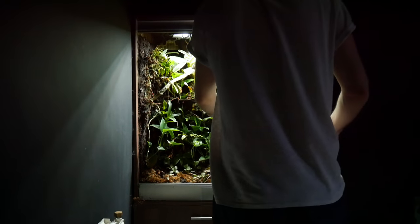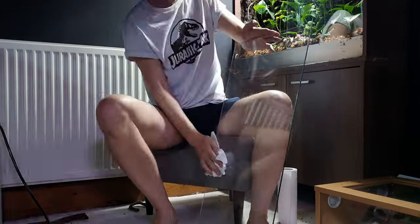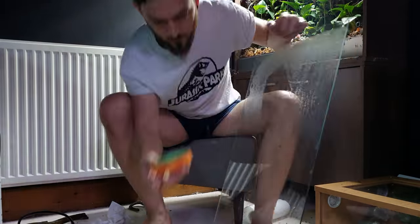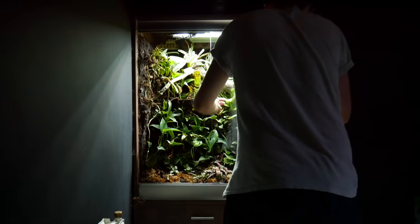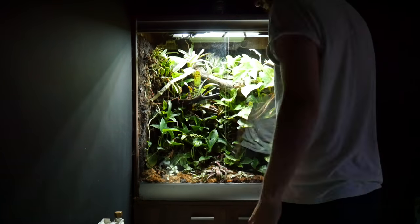I think it's looking a lot better, but that glass needs a wipe down. There we go — that's definitely a bit better. At least you can actually see into the enclosure now. Why don't we cue that pretty music and take a look.